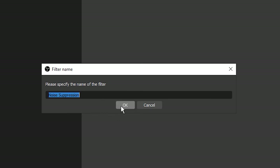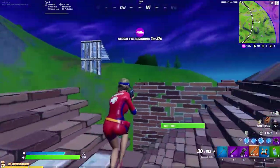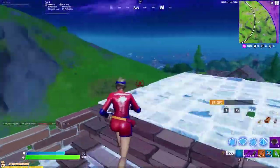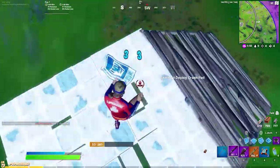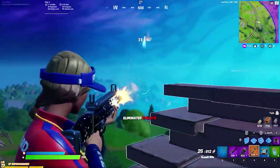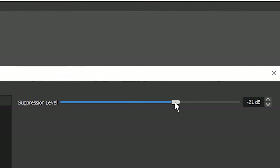You can rename it if you would like. The noise suppression filter helps eliminate all background noises you may have, including fans or people. I recommend testing these in OBS — start recording and see which one fits you best. Moving it higher suppresses more noise, lower suppresses less. I have mine sitting at negative 20 decibels.